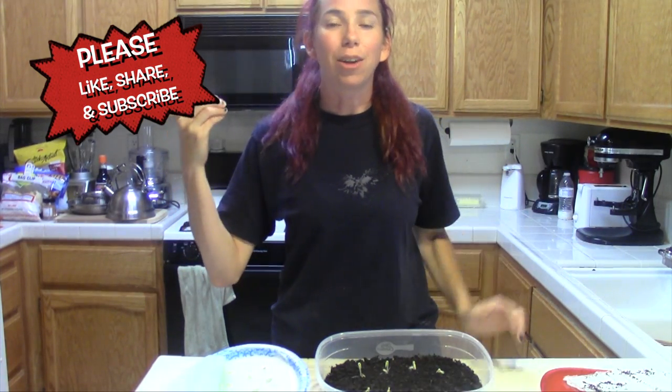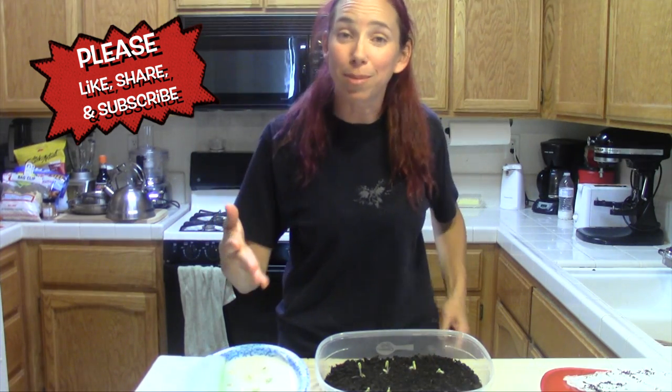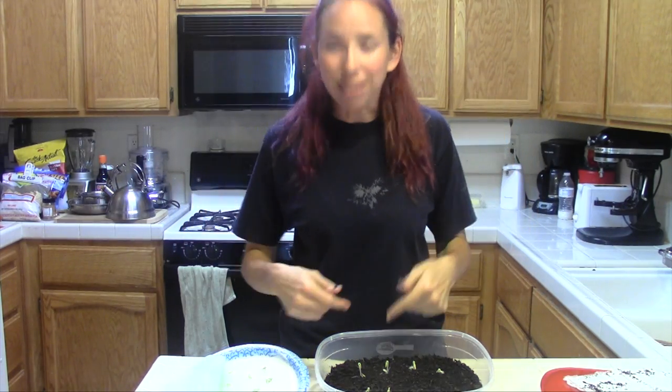Thank you so much. I hope I make you happy. I am very grateful for you watching my videos, giving me likes and subscribing to my channel. I love you guys and I will see you next time. Get out and garden — see you soon!